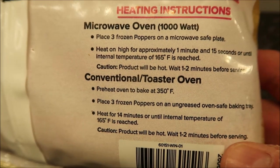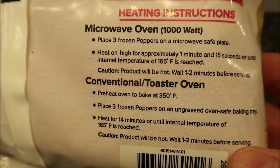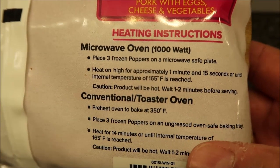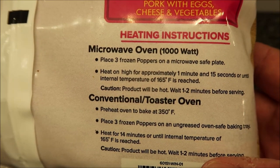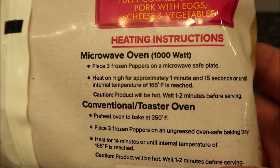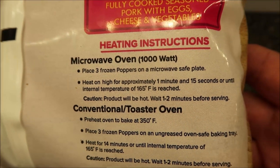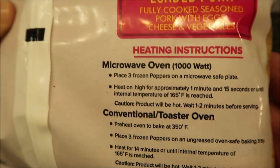We don't do ovens on here — we do microwaves, so we're going to do the microwave. Place three frozen poppers on a microwave-safe plate. Heat on high for approximately one minute and 15 seconds. Internal temperature should be 165 degrees. Product will be hot — wait one to two minutes before serving. Pretty straightforward.